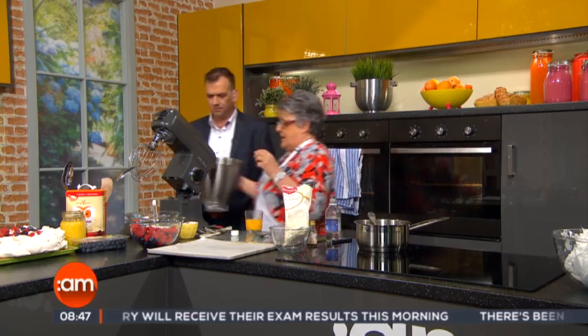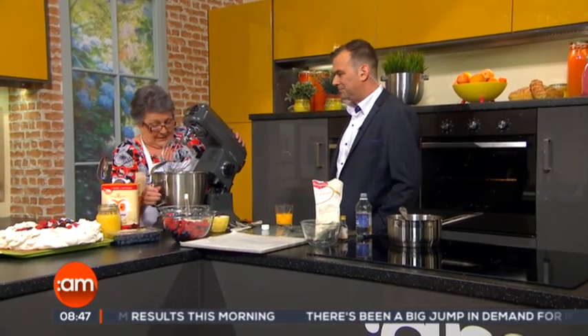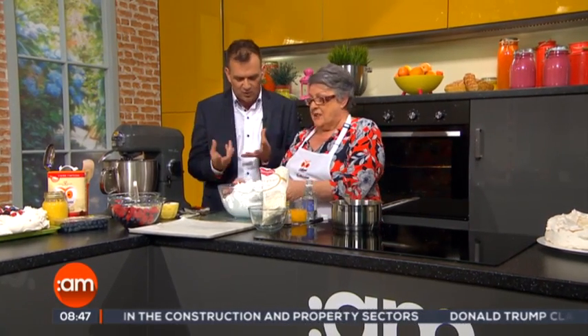Now that goes onto the mixer and you beat it until it's lovely and thick. To save on time here today, just before we came on air I prepared this already — and this is what the mixture should look like: lovely and light and fluffy and thick.